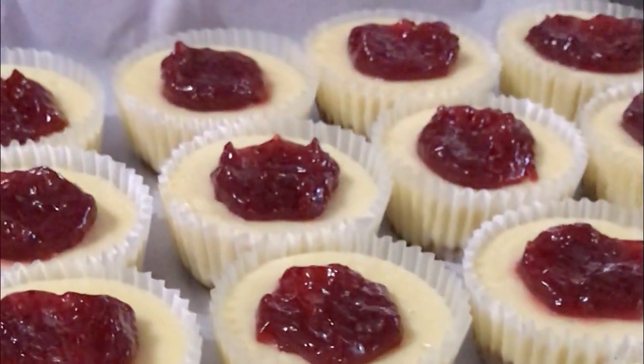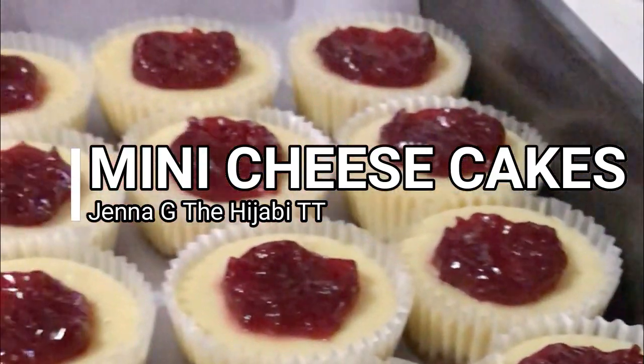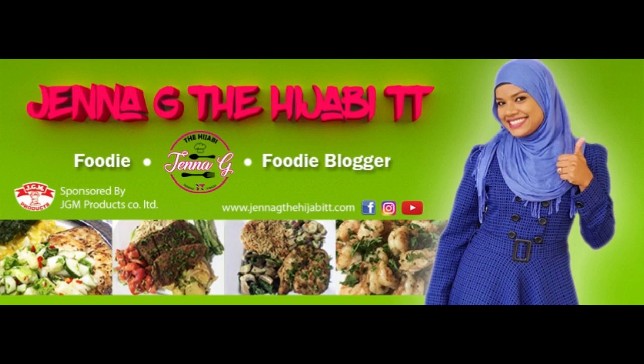Hey guys, assalamu alaikum, it's Jenna G, welcome back to my channel. In today's video we are taking a break from the savory sort of items and we are jumping into desserts. This week's video lineup would be on desserts — today's video we're going to be making some mini cheesecakes. Cheesecakes would be one of those desserts that I would probably choose just in case there was no chocolate item; I would probably choose cheesecake instead — plain cheesecake to be exact.